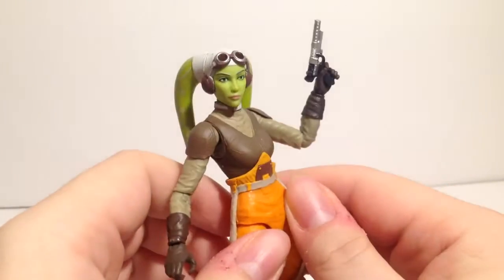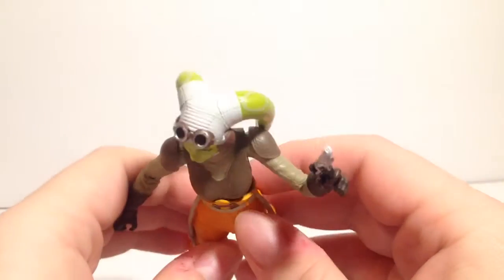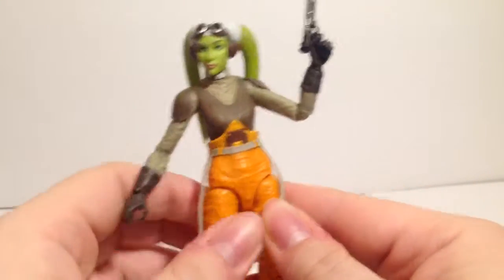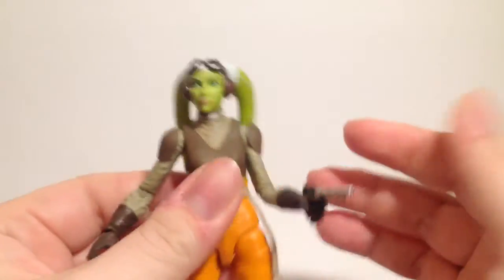The goggles — I wish they were a piece that could flip down. At one point I think they were going to be, but now they're just a glued-on piece. I love the bandage look up here on her head. Just everything looks good: the orange pops, the untied suit part looks good.